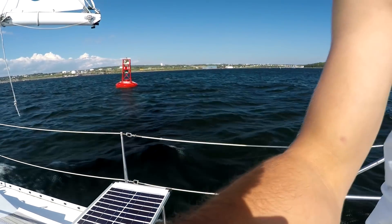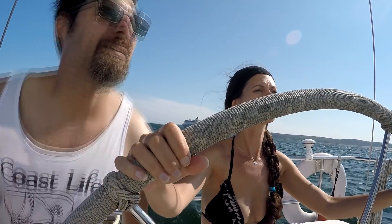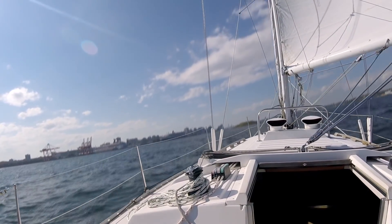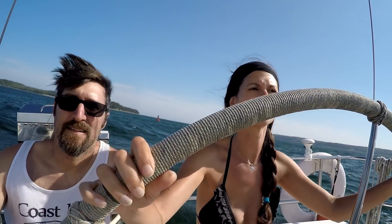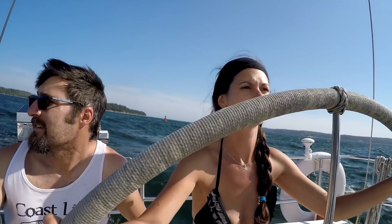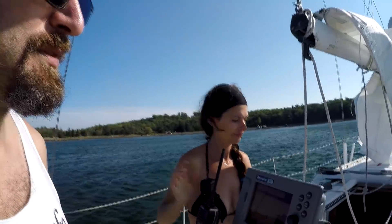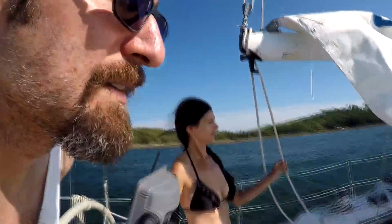We tried going at more of an angle to the wake — that was a little more gentle. It's a different feeling, but not a clunk. Diagonal is better. It's a windy day and we're anchored off McNabb's at another spot we haven't anchored before. A little bit windy — 20 knot winds. We've got some beastly anchor gear here.